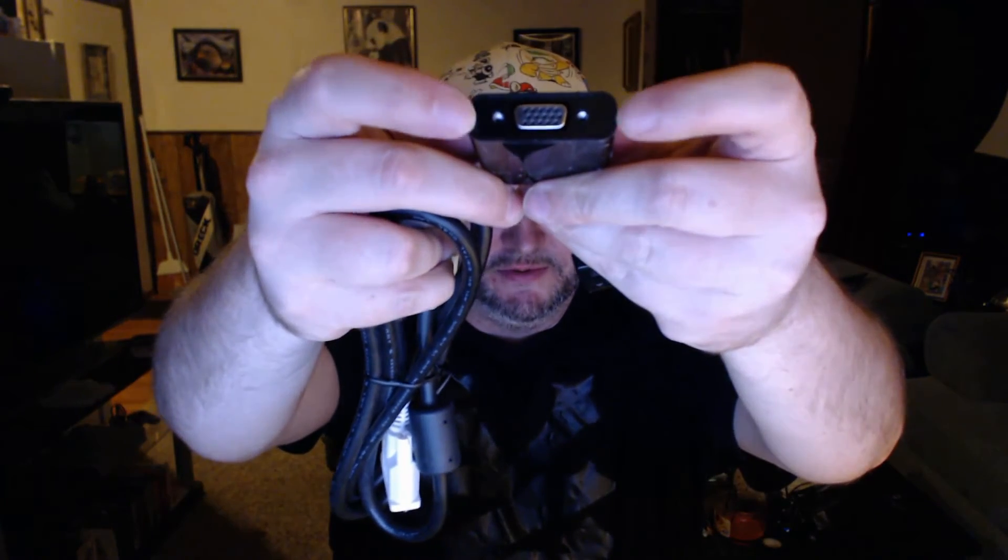The DisplayPort end goes to the back of your graphics card. It also has two little holes for keeping it tightly secured with your VGA cable. It's not going to be the best monitor in the world, but it will get you a second monitor.